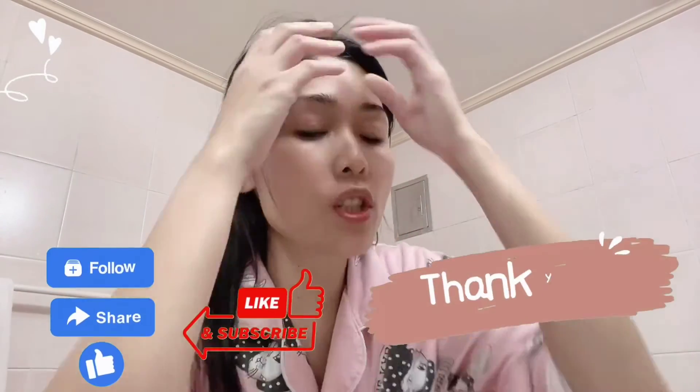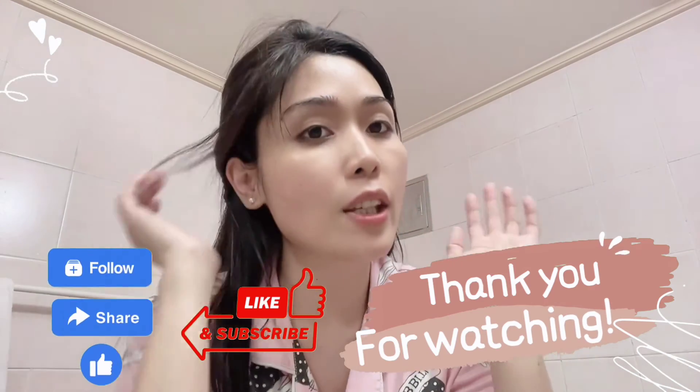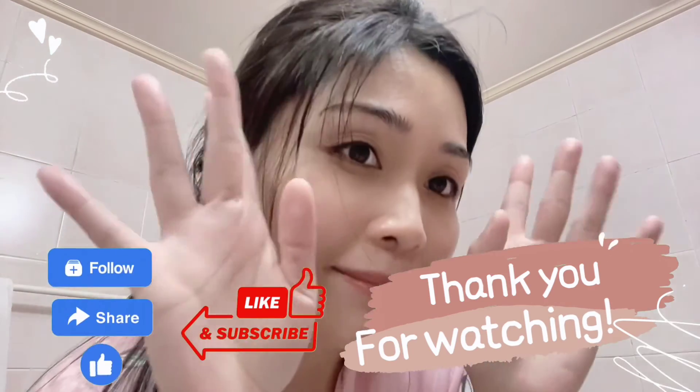So that's it for my nighttime skincare routine — super duper easy, super straightforward. Thank you for watching my nighttime skincare routine and I'll see you in my next video. Bye!